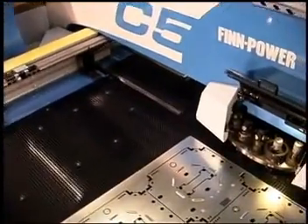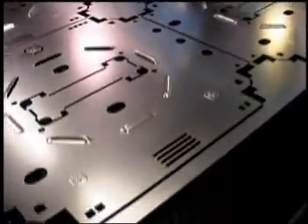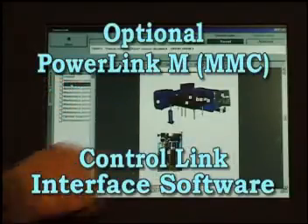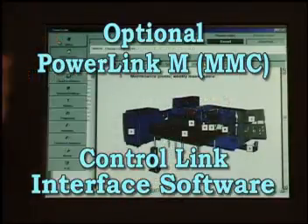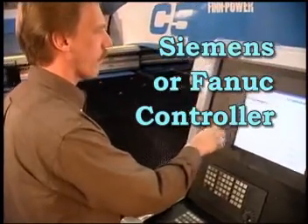A powerful NC control and graphical user interface with Ethernet connection, modem and fast NC program downloading is standard equipment. Optional PowerLink M and special FinPower ControlLink user interface software are easily accessed with a touch screen control monitor. The C5 uses the advanced and powerful Siemens or Fanuc CNC control.